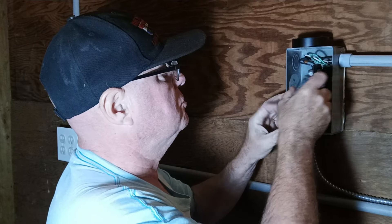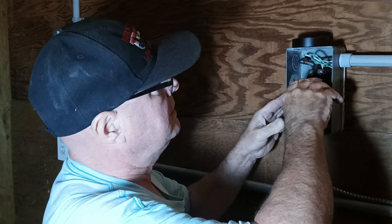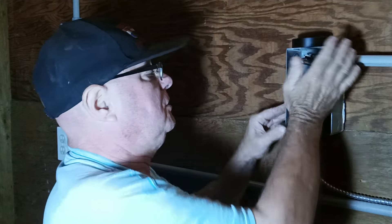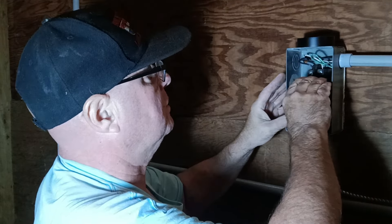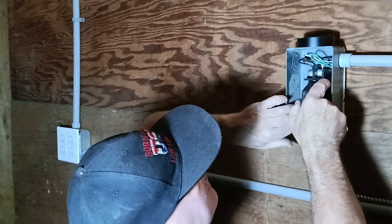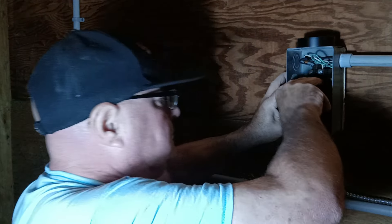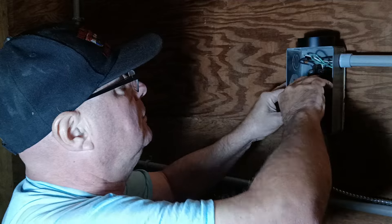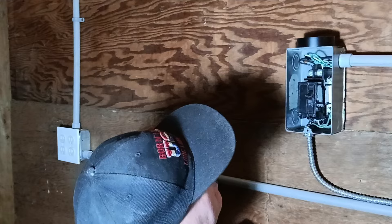Now we can put our wires into the box — it's a tight spot. We'll snap the bottom in first, then the top. Make sure no wires are pinched. It wasn't snapping on the bottom at first, so we checked why. Now it's snapped in on the bottom and on the top with no wires pinched anywhere.